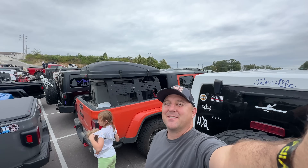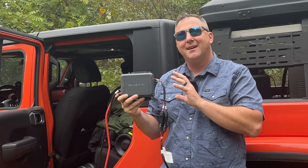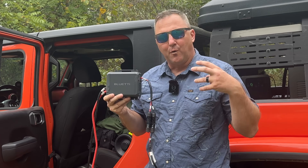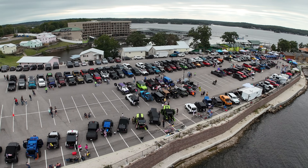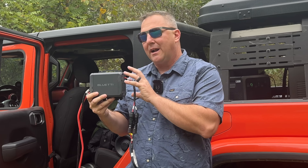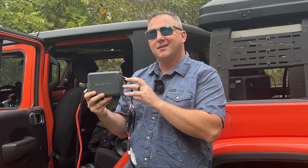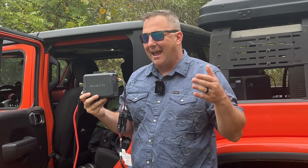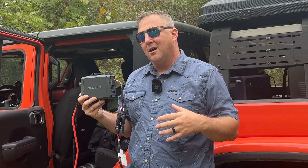I pulled the Charger 1 out to give some final thoughts on how it performed over the weekend. I did intend to do a full cinematic review, but I was spending time with my daughter and honestly didn't feel like filming a lot. What I did do was consume quite a bit of power from my battery bank and recharged it using this device without any issues at all. Every day during my trip, I drove for about an hour or two and was able to get up to 98–100% charge on the battery system with no issues.